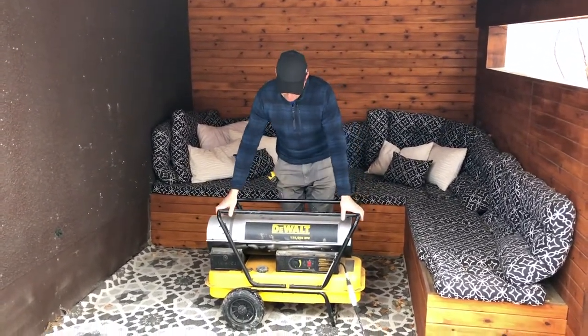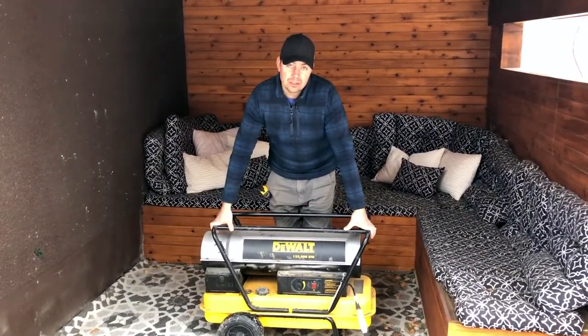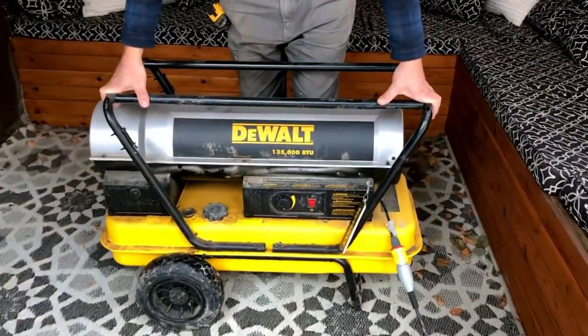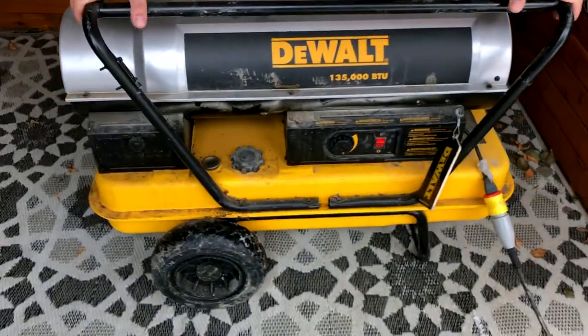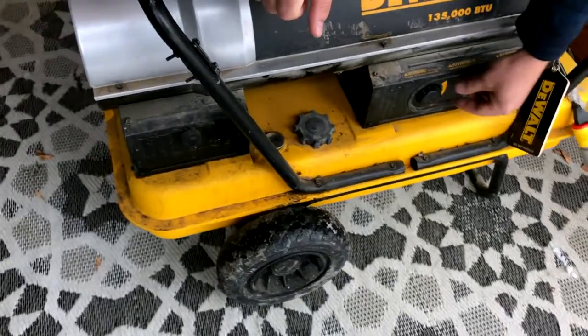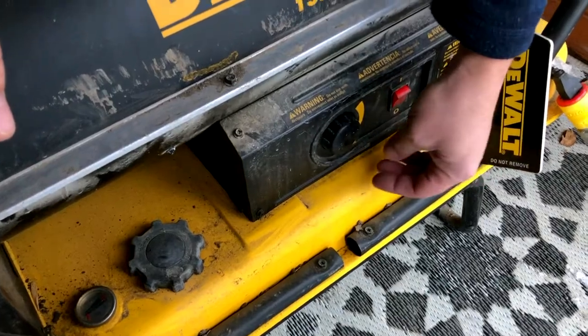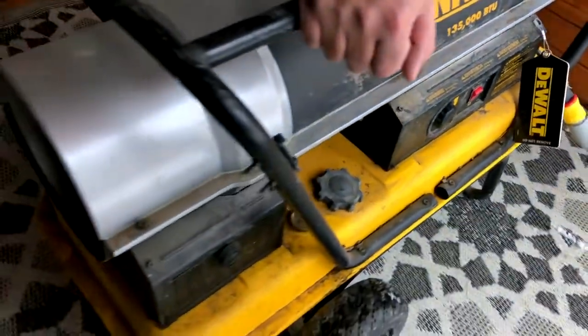This will roughly hold about 60 litres of diesel fuel and you'll get about eight hours of runtime on them, depending on how hot you're running them. They've got a controlled dial right here for the temperature and how much diesel you want to burn through.